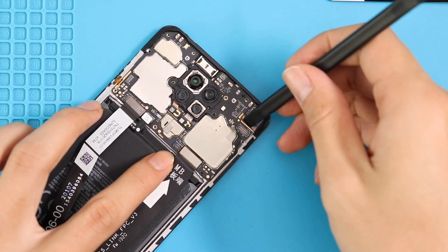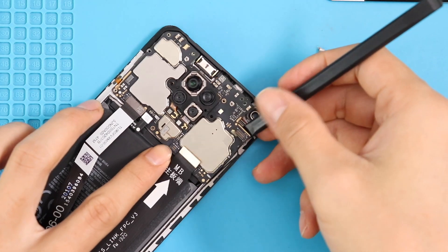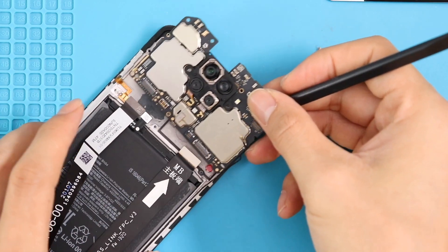To replace the rear cameras, we may have to take out the board. Disconnect the antenna cable and gently lift up the board.